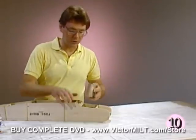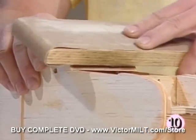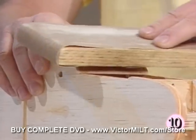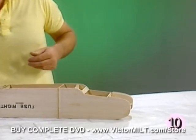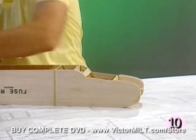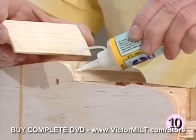Using our sanding block we're going to contour this piece to the rounded shape of the fuselage sides. It doesn't take a lot of work to get that set. At this point we're going to get the piece which forms the windshield and we're going to apply some thick CA to the half inch balsa triangle.